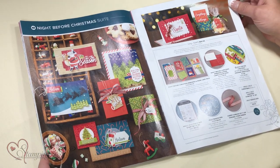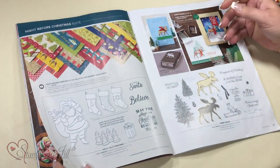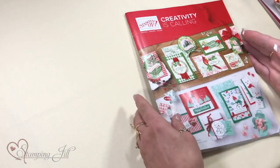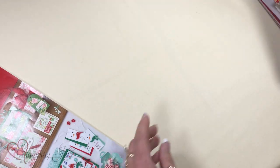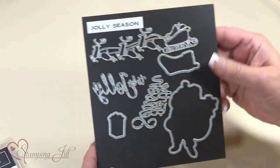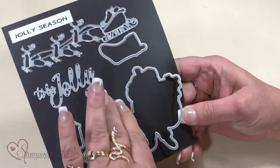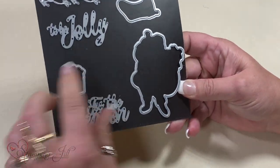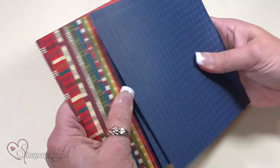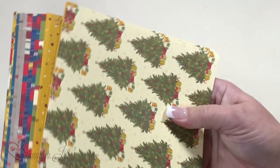I'm here today to share with you about the Night Before Christmas suite, and it's on pages 24, 25, and 26 in the holiday catalog. First, I want to share some products from the suite. I have the Holly Jolly Christmas stamp set with this awesome Santa Claus, and the Jolly Seasons dies that have some words that can be cut out. We also have the 6x6 paper, which is double-sided, and you get 48 sheets in the pack. If you like the vintage look, you'll love this paper.